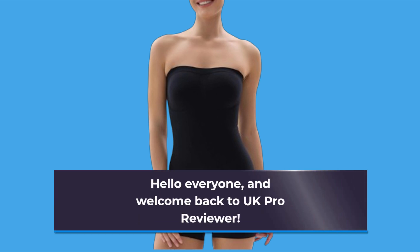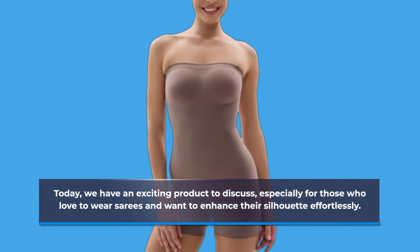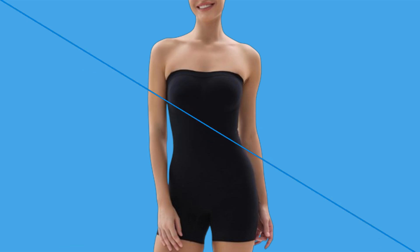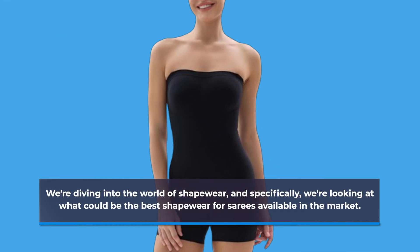Hello everyone, and welcome back to UK Pro Reviewer. Today, we have an exciting product to discuss, especially for those who love to wear saris and want to enhance their silhouette effortlessly. We're diving into the world of shapewear, and specifically, we're looking at what could be the best shapewear for saris available in the market.